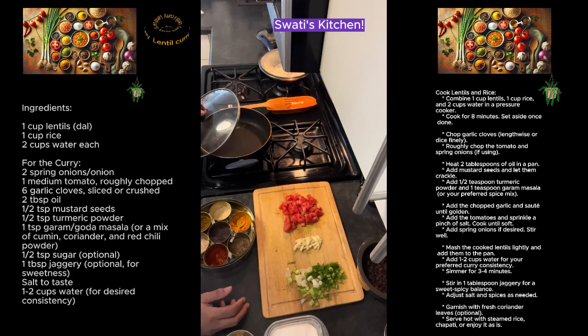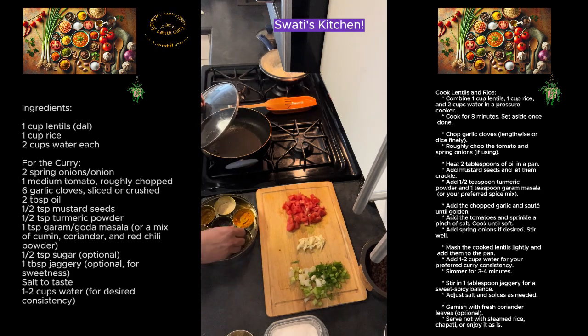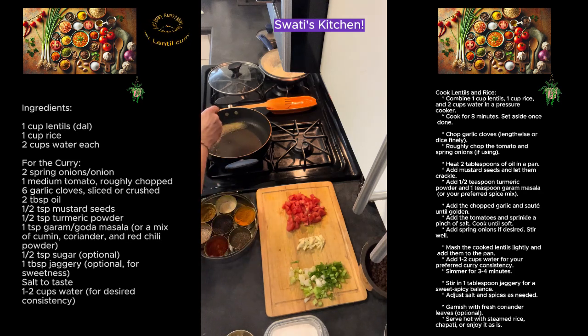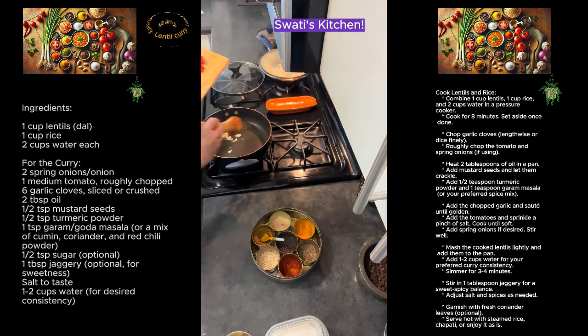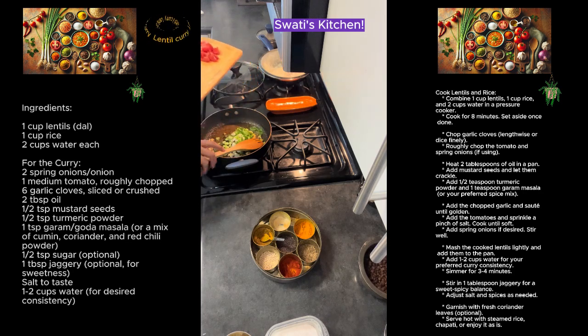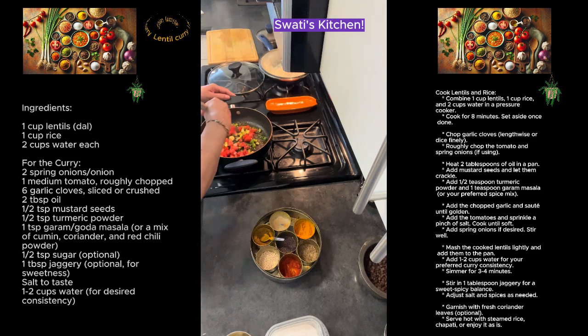The seeds are crackling and to that I'm going to add asafoetida — about half a teaspoon — the same measure of turmeric, and one teaspoon of masala. You can also add cumin and coriander powder. To that, in goes the tomatoes.